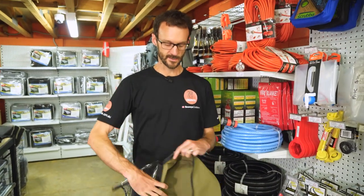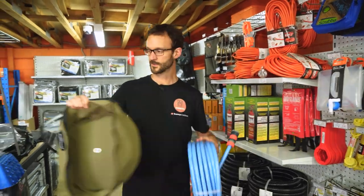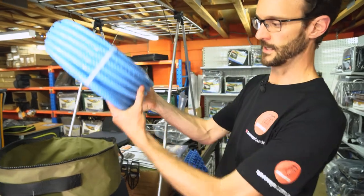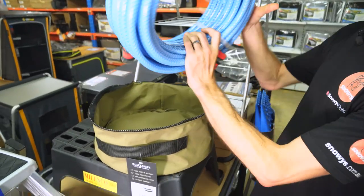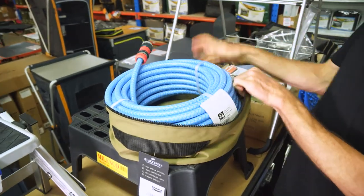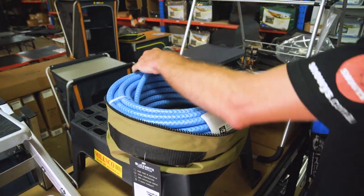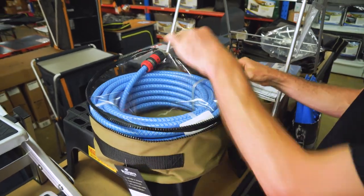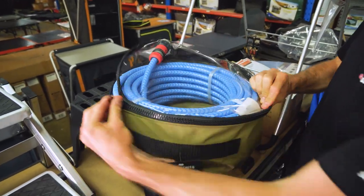The beauty of this canvas being so stiff is that when you want to store it, it sits reasonably upright, so it's nice and easy to get your hose in. This is a 20-metre, 12-millimetre diameter hose. I can't roll it up any tighter, but it fits in there with plenty of room inside — I can zip it up nice and easily.